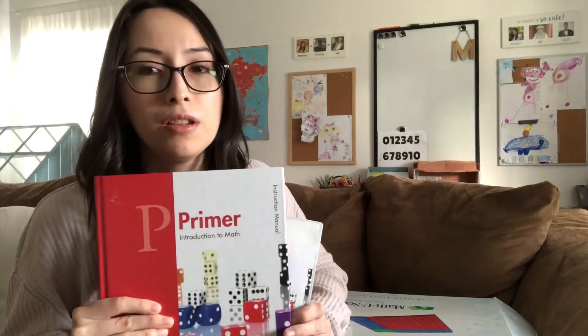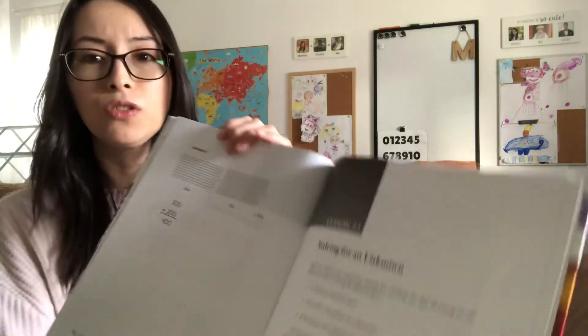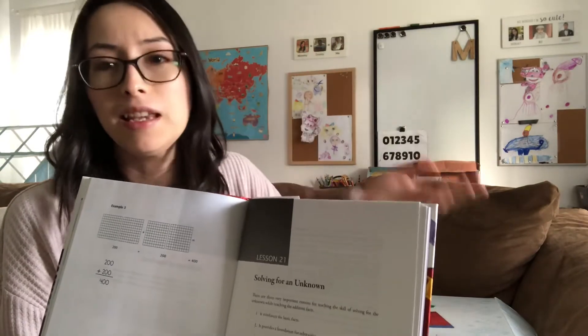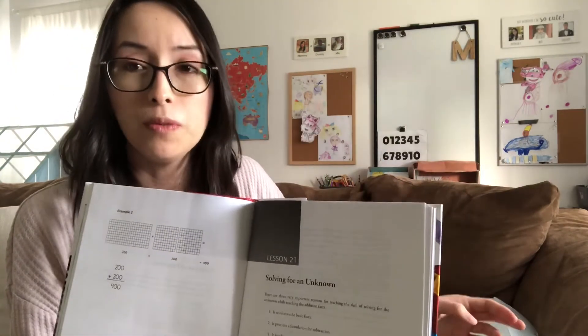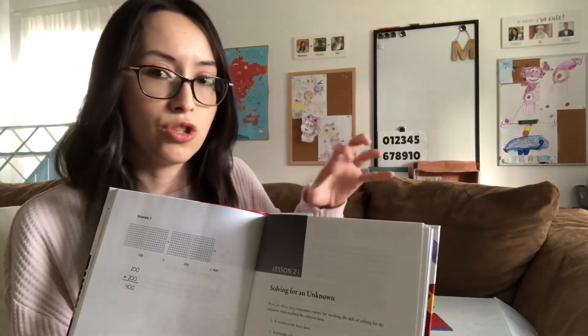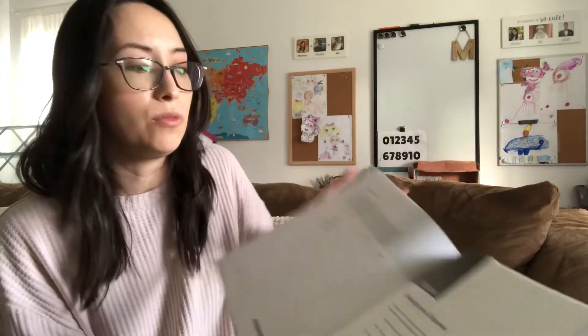I've used the instruction manual more. If there's a portion where I feel like, how exactly do I explain this, or how do I define this for the kids — the DVD gives you examples. If you're going based off of the lessons it's really easy to understand what they're supposed to do. But sometimes you might reach a page where it's like, do they have to draw it, do they have to just use the blocks? And here you'll be able to go to the lesson and see their example, how they write it and what they expect.